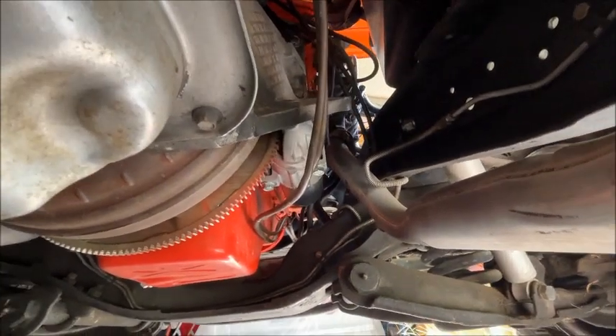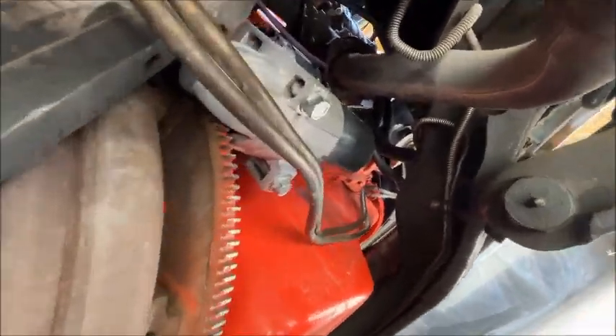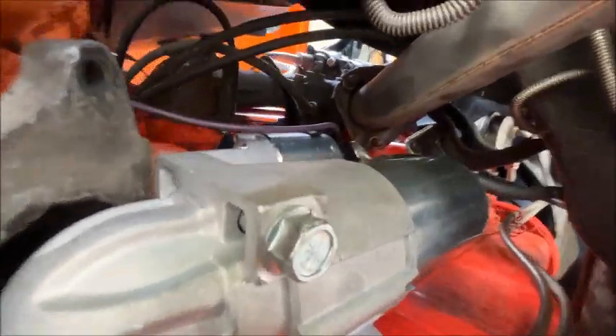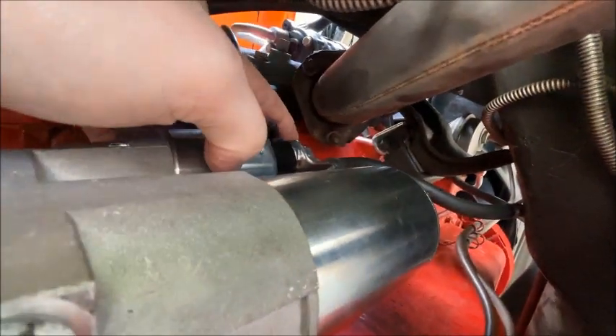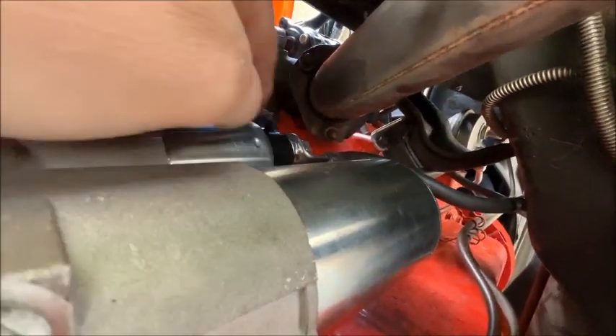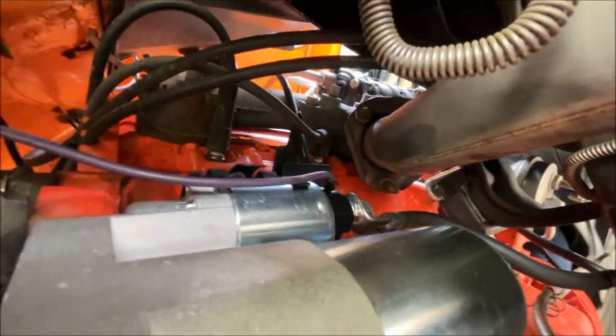Alright guys, I've got it mounted on here and it is quite a bit further away from the exhaust. You can see that before, this was like real close to the downpipe on the exhaust.